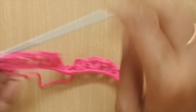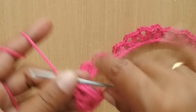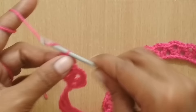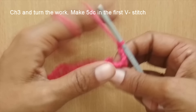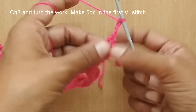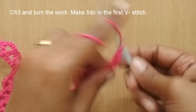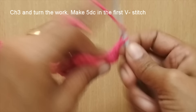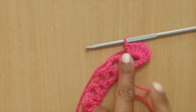This is how the row looks after finishing — it will coil up, which is perfectly fine and exactly what we're looking for. Now we'll start the next row. For this row, we start with chain three — one, two, three — which we count as a double crochet. Once you make chain three, turn your work. Now we'll make five double crochets in the chain-three V-gap.